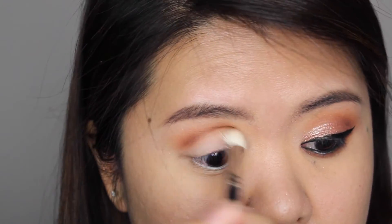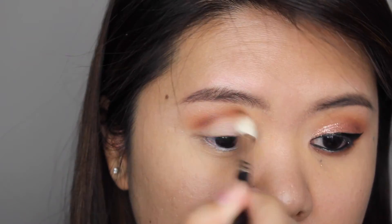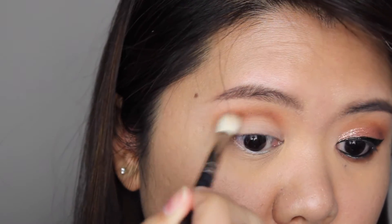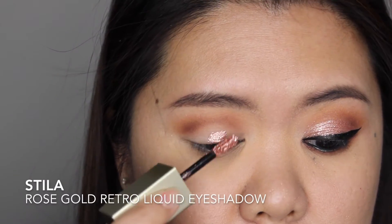I'm using just the tip of that blending brush to apply the eyeshadow right on my crease, using a small circular motion to blend it out. And now for the fun part!